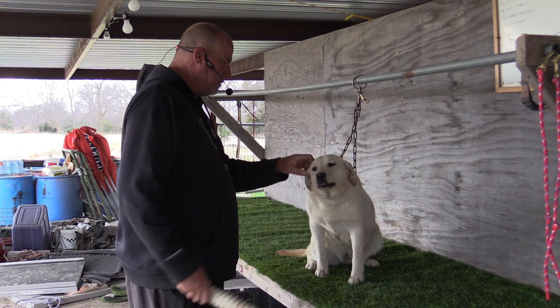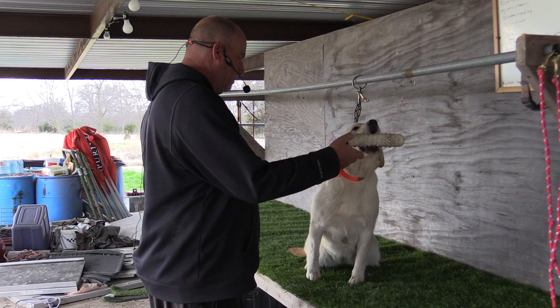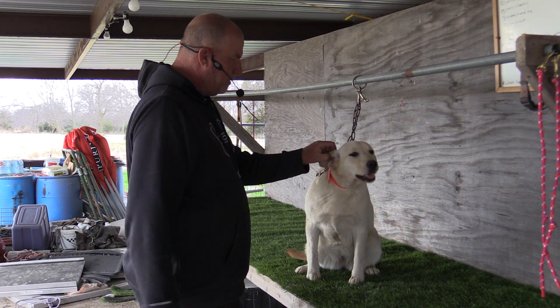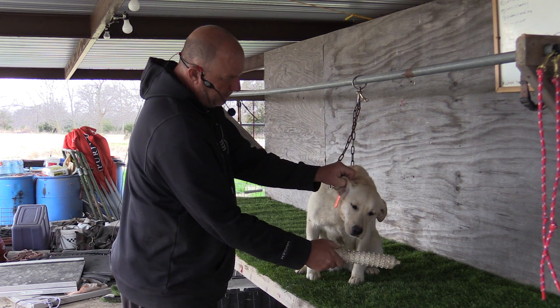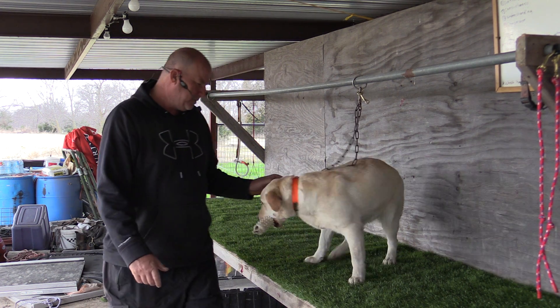Give. Good. Here. Fetch. Fetch. Good. Sit. Fetch. Fetch. Fetch. Good, go ahead. Here. Come on. Do a little back and forth here on the table.